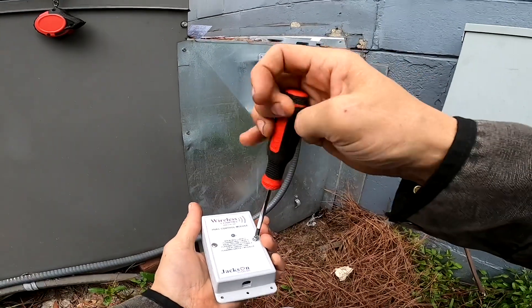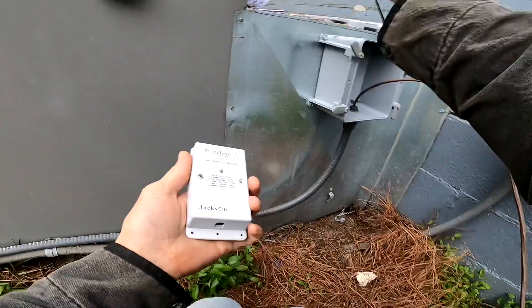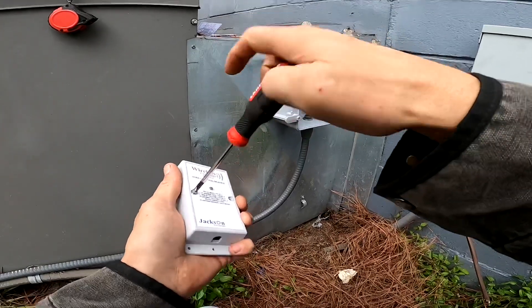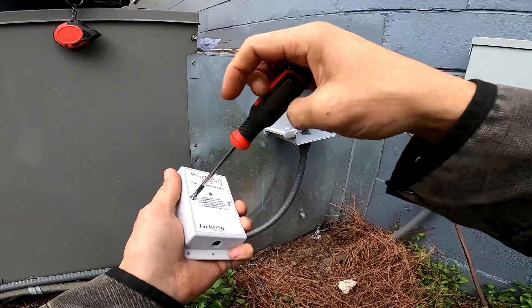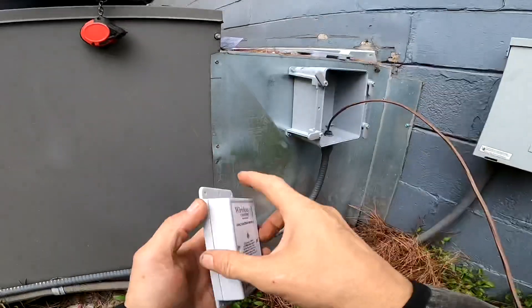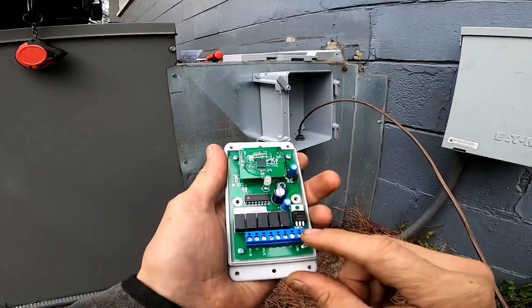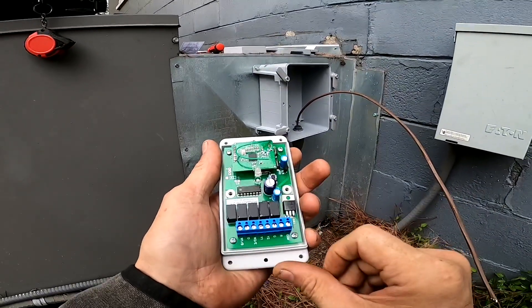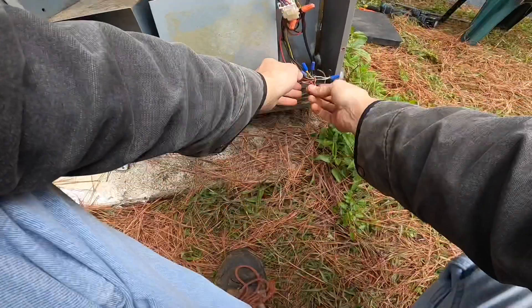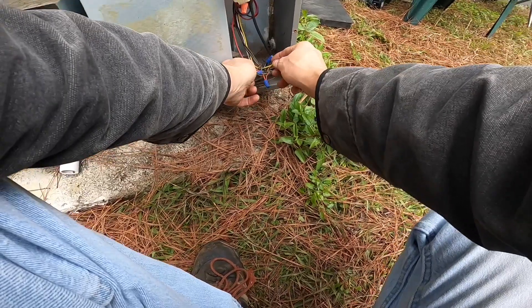I am going to take this cover off to wire it up. Then we're going to mount this box on the inside. I'm going to put batteries in the thermostat. But before that, I'm going to sync them up and program it. So that's what we're going to do.